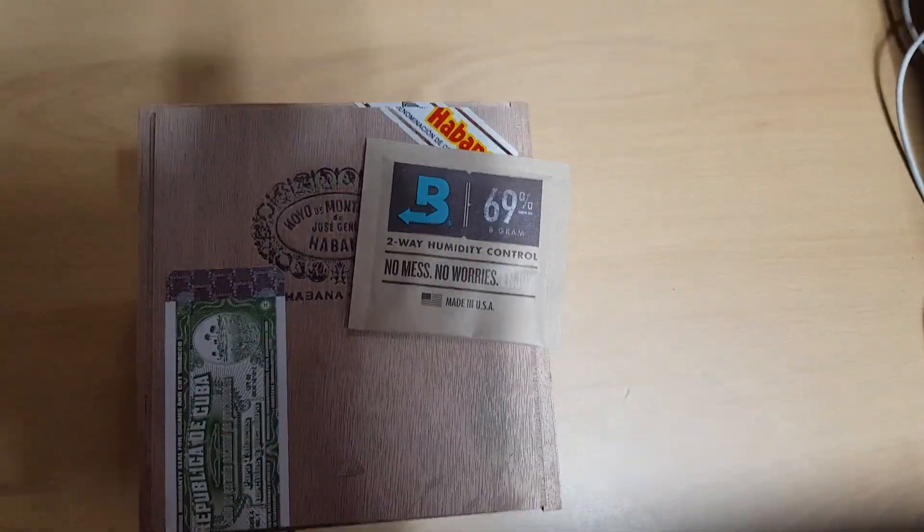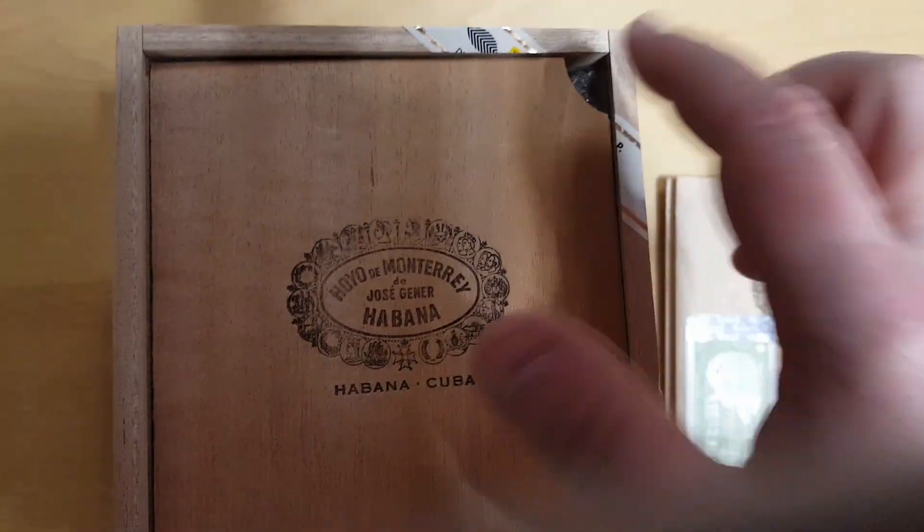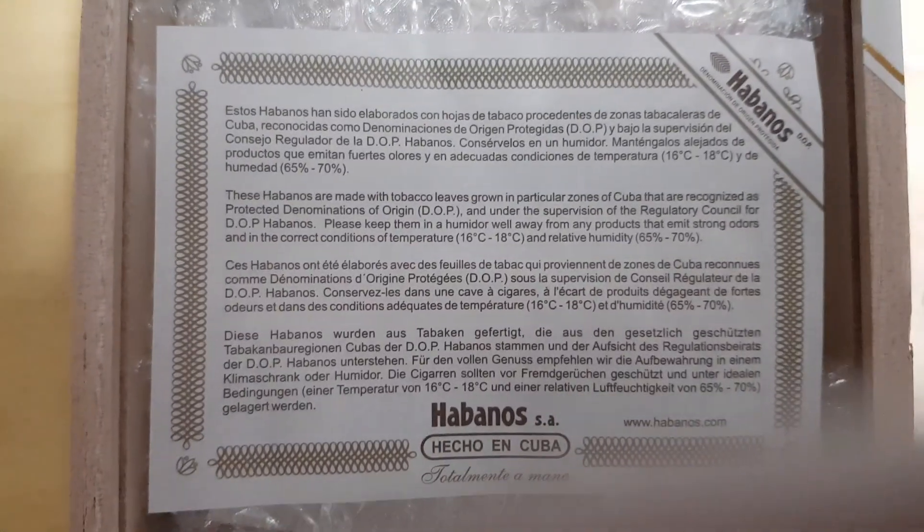As always, it comes with a 69 pack. Let's take a look inside. Nice piece of cedar for us. Whoa! Just dropped the... whatchamacallit. I guess there we are.